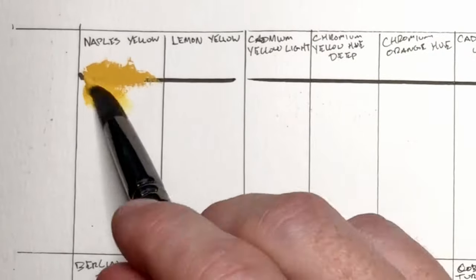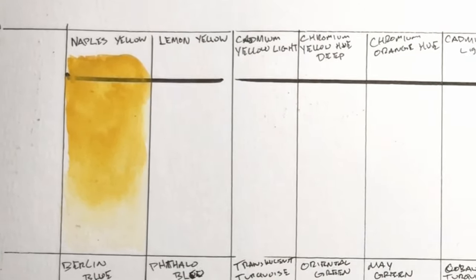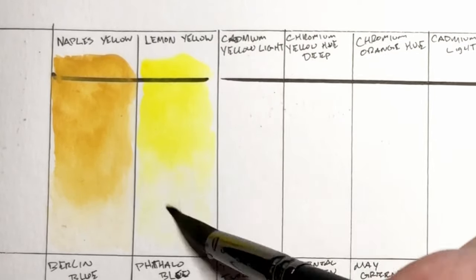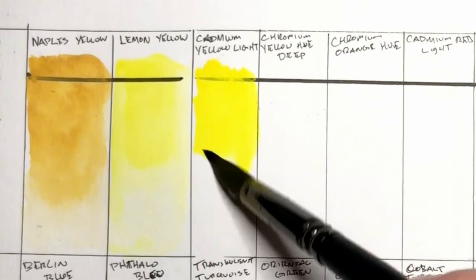The six excluded colors are Naples Yellow, Chromium Yellow Light, Pearly Maroon, Berlin Blue, Cobalt Turquoise Dark, and Venetian Red. I thought that because most of these paints are single pigment, I could mix most of these colors on my own if I needed to — and I just had to save some space.